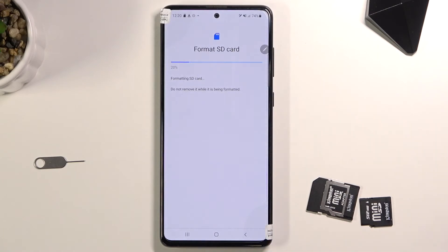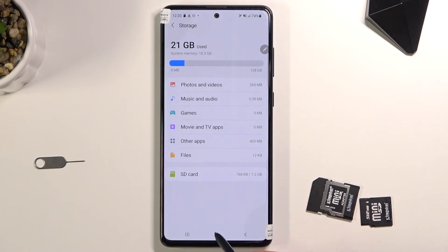Select Format SD Card. This will begin the process and it only takes a couple seconds, so it should be right about done. There we go — click Done and you're completely finished.